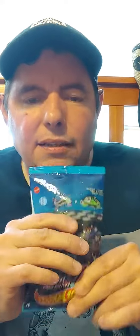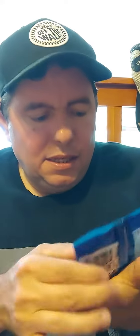Ages 3 and up. I paid like 94 cents for these at Walmart. Let's open it and let's see what we get.